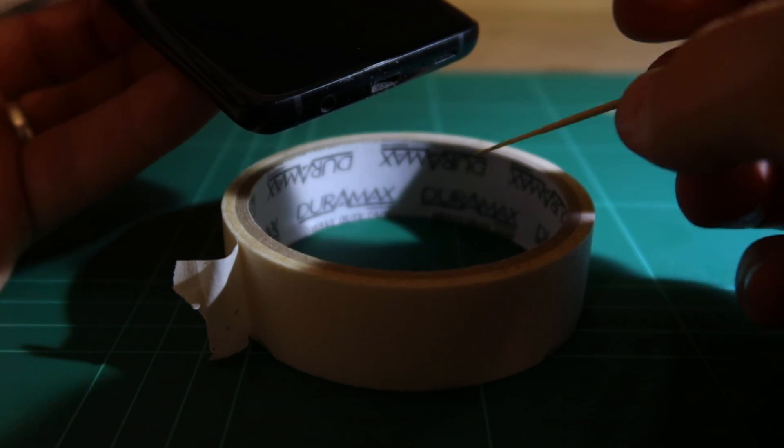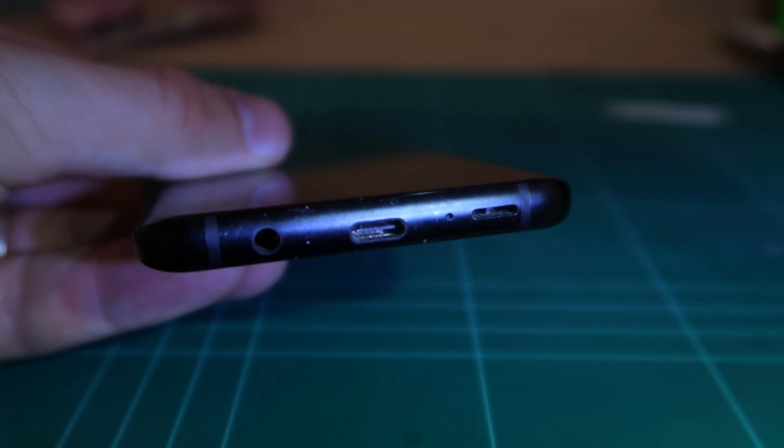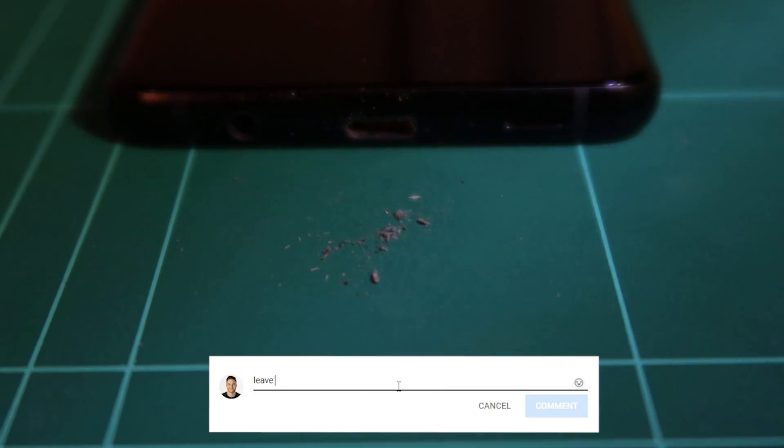Here you can see the shiny metal inside the port — that means we've gotten rid of all of the fluff jammed up there. That is quite the little collection. Now my phone was actually working fine; I made this purely to show people how to clean their phone, but it looked like I needed to do it anyway, so this will save me issues in the future.